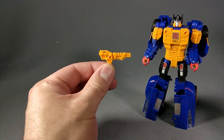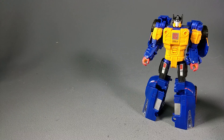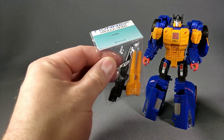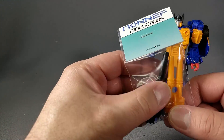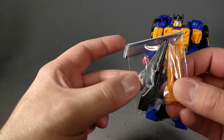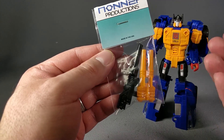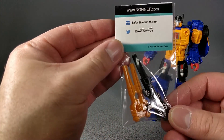This Power of the Primes figure comes with this weapon, which isn't really his gun. Thankfully, my good friends over at Non-Nef Productions have come out with this cool little set that contains the weapons for both his Autobot mode and his Decepticon mode. These are exact, or almost exact, replications of his original G1 weapons scaled up into the Power of the Primes version.